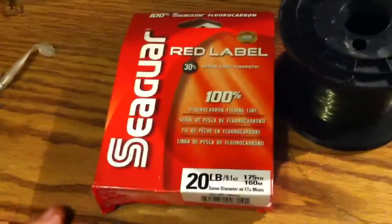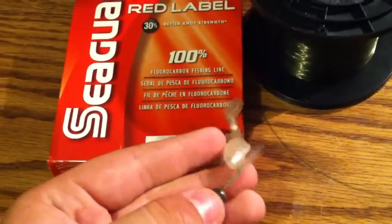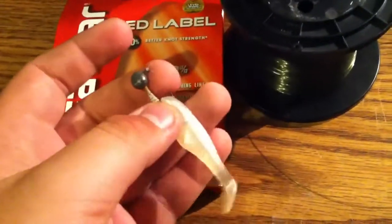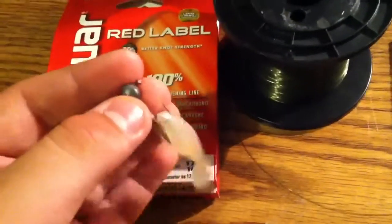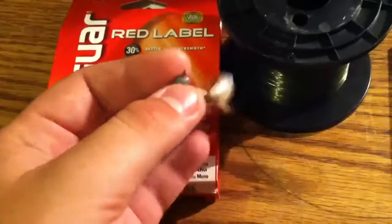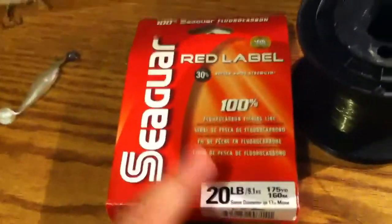First, my most used line is Seaguar 100% fluorocarbon 20 pound. I drop down to 8 pound if I'm fishing finesse on my spinning rods, fishing something this size, or fishing in the river for smallies or something. I use 8 pound, but most of the time it's 20.